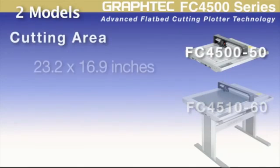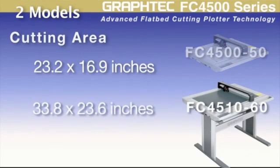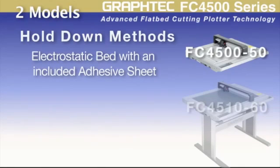The FC4500-50 has a cutting area of 23.2 inches by 16.9 inches. The FC4510-60 has a cutting area of 33.8 by 23.6 inches. Each of these models has its own different hold-down methods.